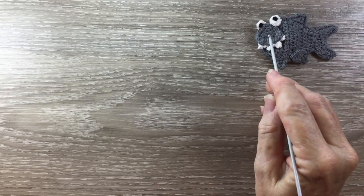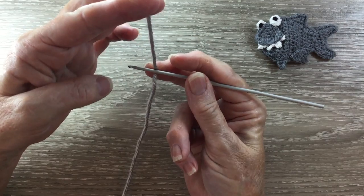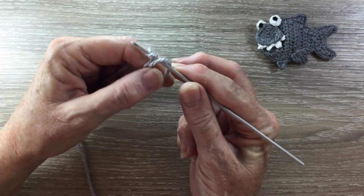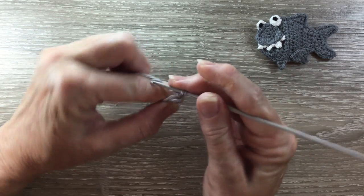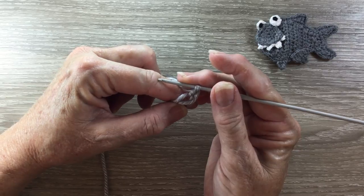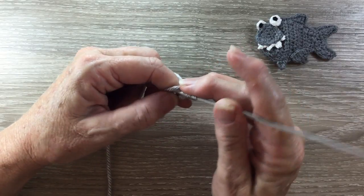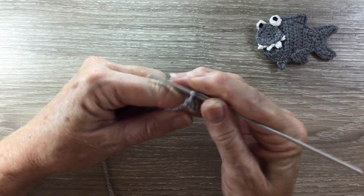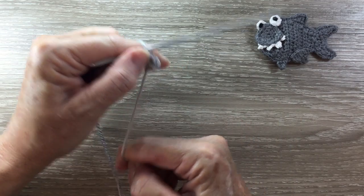Now I'll start on the head. Using my grey I make a magic loop — I put my hook on the yarn, pull the short end over the hook and take the long end over the top of the short end. Yarn around the hook and take the hook with the yarn in through the circle, and that's my magic loop. Then I work 2 chain. Into my circle I'm going to work 2 half double crochet. I need another half double crochet and then I pull my circle tight.